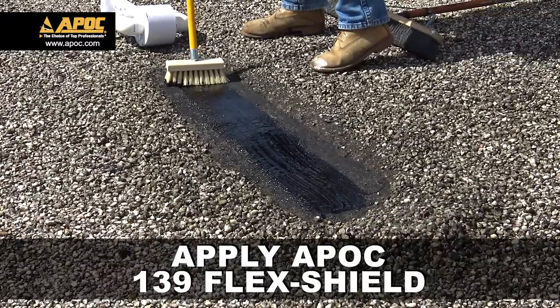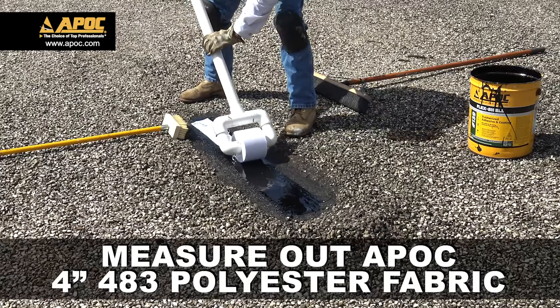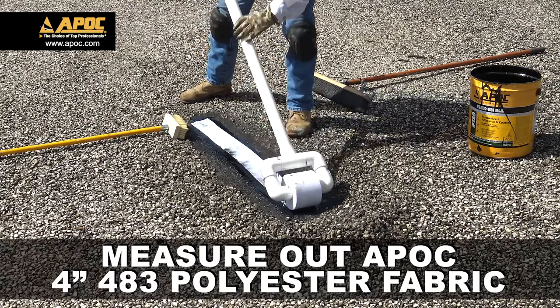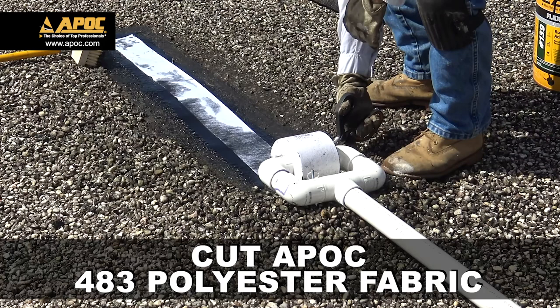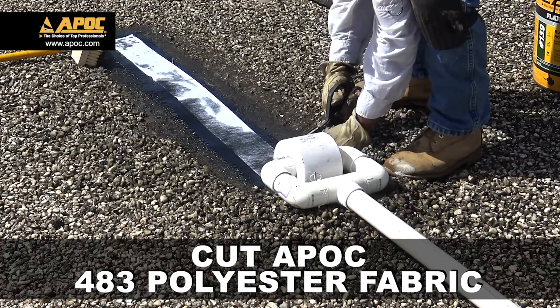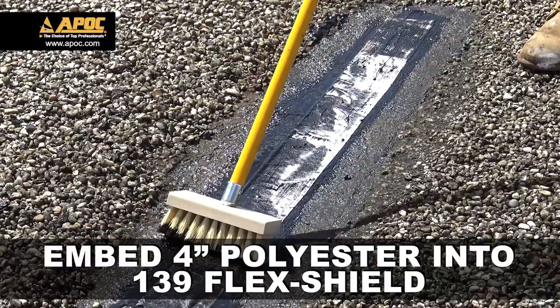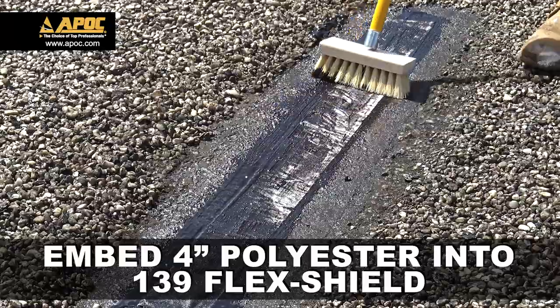Apply APOC 139 FlexShield Rubberized Adhesive and Coating. Roll out a piece of APOC 4-inch 483 polyester fabric. Using industrial shears, cut the APOC 483 polyester fabric, ensuring it does not extend past the patching compound. Lightly broom the polyester into the 139.